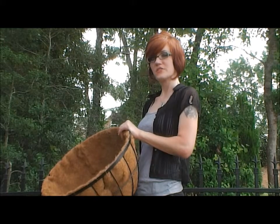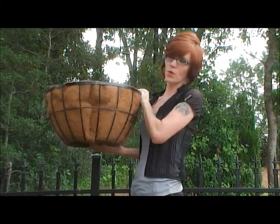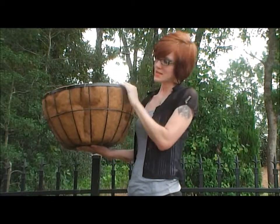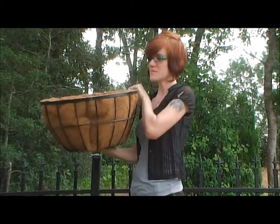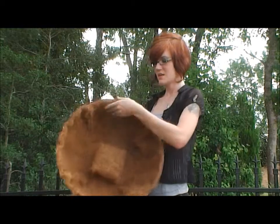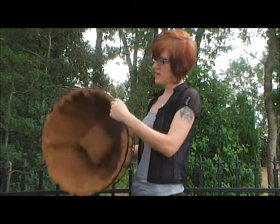Hi, thanks for joining me today for another Griffith Creek Design product video. Today I'm going to show you the Newport Post Planter. This can go on any 2x2 inch square post. It'll sit right on top of the 20 inch planter. It is made of powder coated steel with a matte black finish.